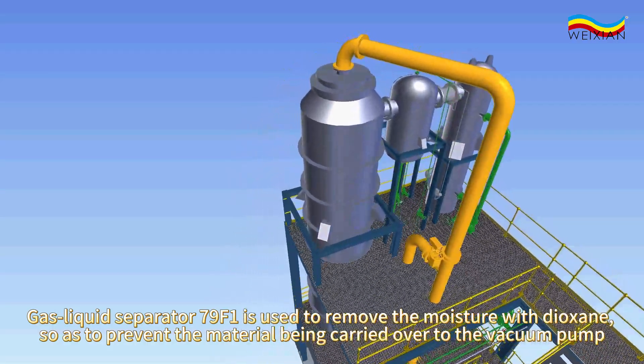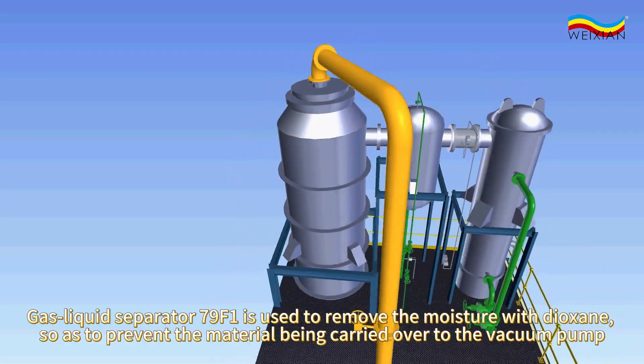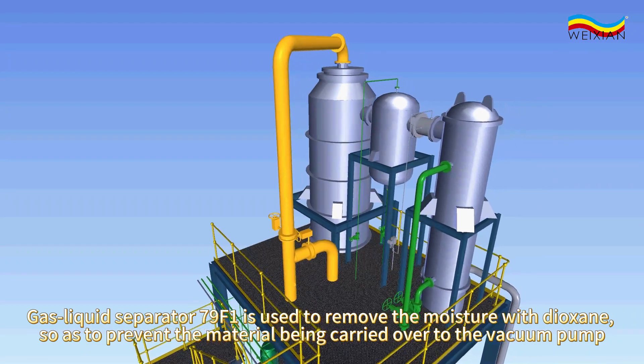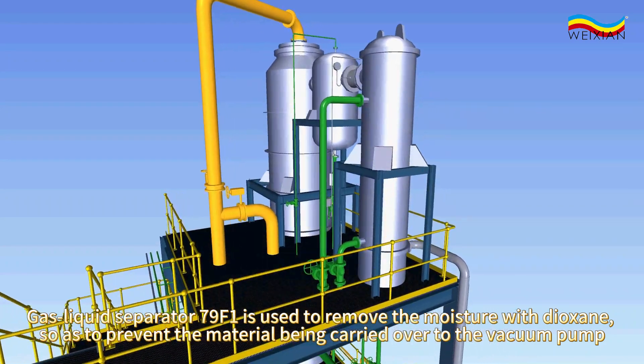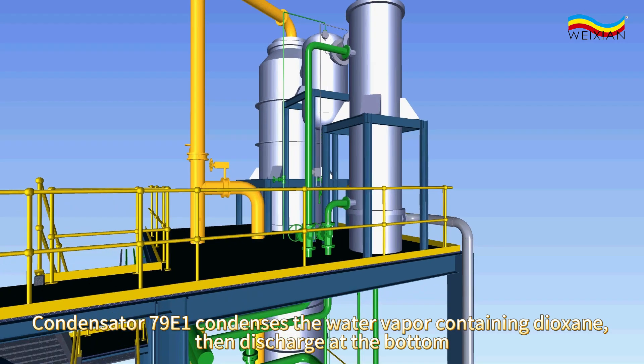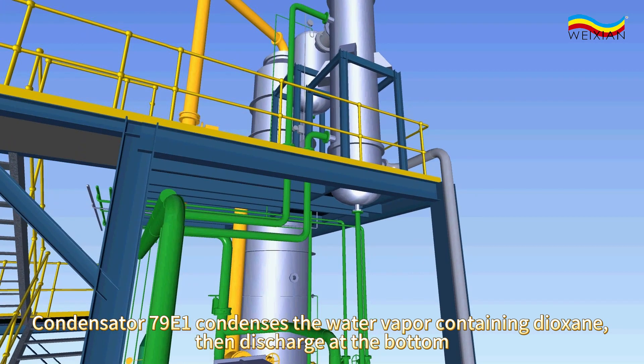Gas liquid separator 79F1 is used to remove the moisture with dioxan, so as to prevent the material being carried over to the vacuum pump. Condensator 79E1 condenses the water vapor containing dioxan, then discharges at the bottom.